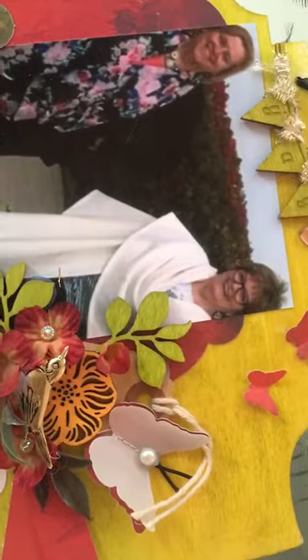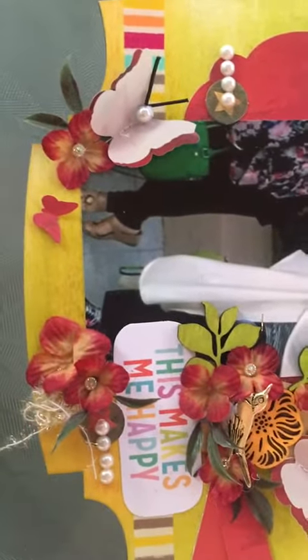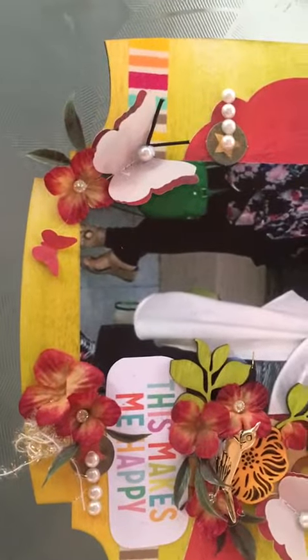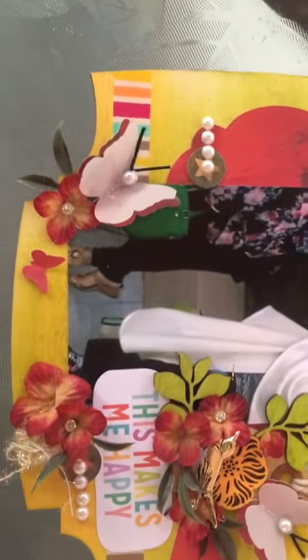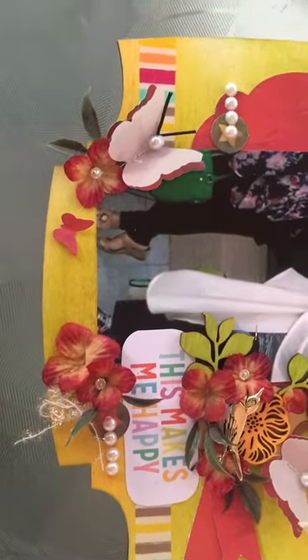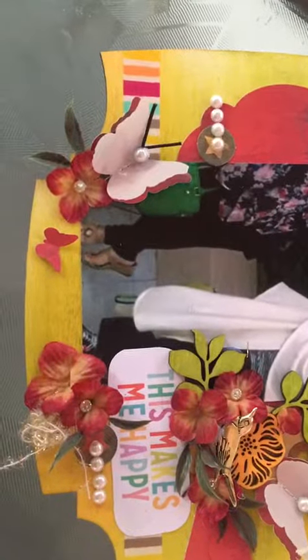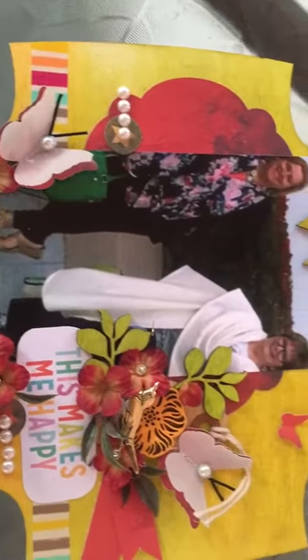I added a little pearl and some embroidery thread for the antennas. I cut the "This Makes Me Happy" out of a Project Life card. You'll see more pearls and some washi tape, a little banner there on the side, and some random other little round circle die cuts as well as some more gold thread down there at the bottom.